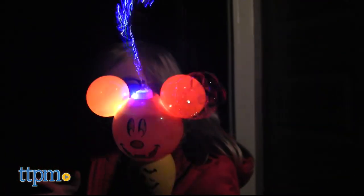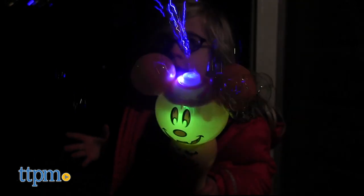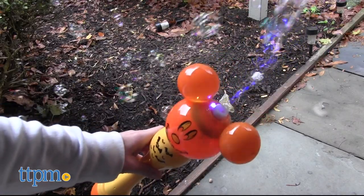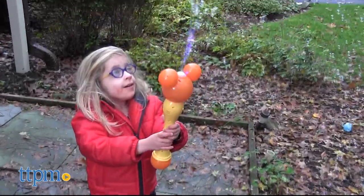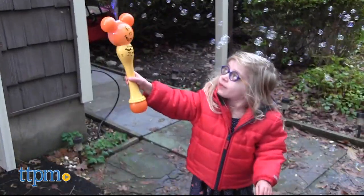This is a great way for kids ages 3 and up to feel like they're at Disney, even if they're just marching around the backyard playing out a Disney parade. It's easy for kids to blow bubbles with this wand, and kids will like chasing after them for active outdoor play. I also like that the wand can be used as a fun light-up wand for pretend play indoors.